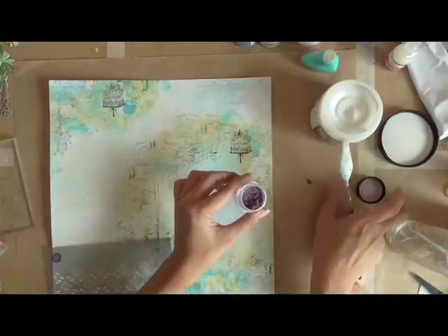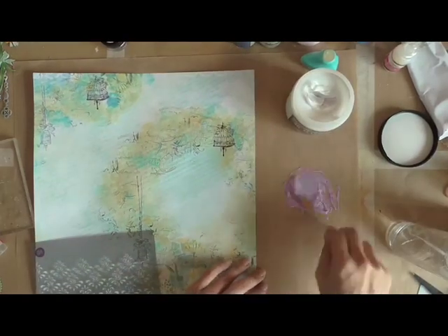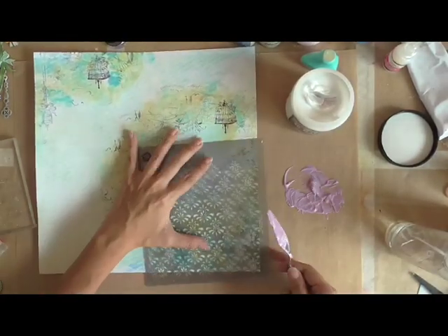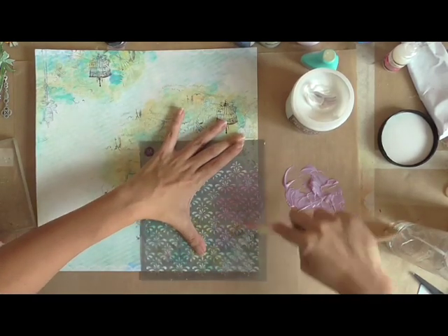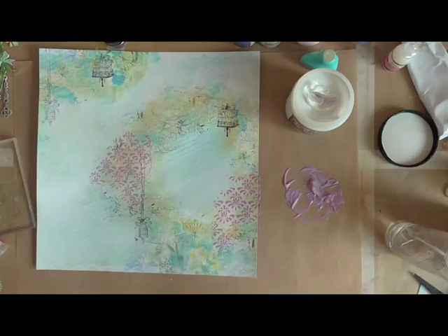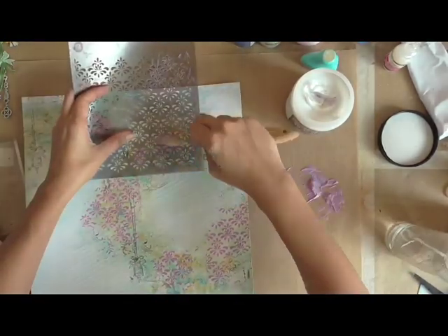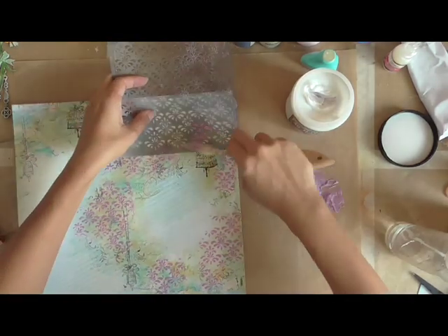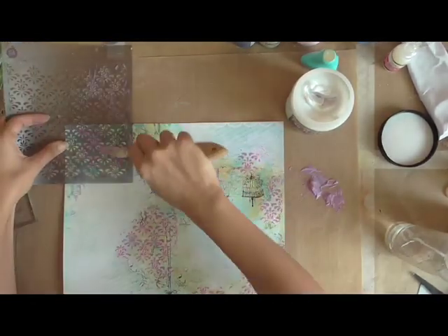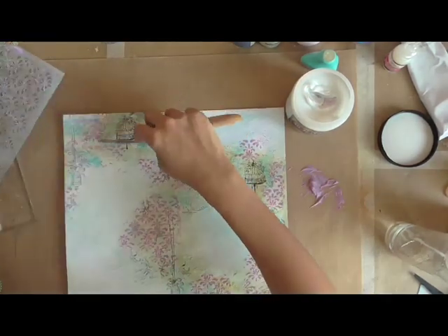Now I'm just mixing some Magicals from the new Lindy Stemgans in Periwinkle Teal with some soft 3D gel. I'm going to run them over the stencil here, using it as a frame for my cluster. The reason why I'm using purple, which seems a bit off, is that there are actually little bits of that color in the flowers on the pattern paper itself.